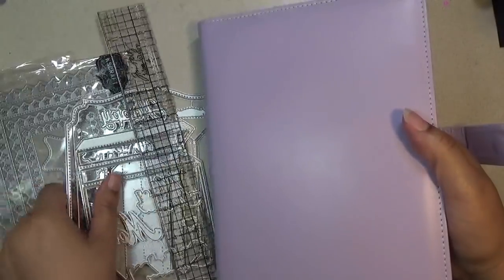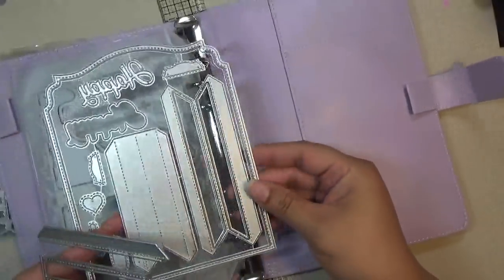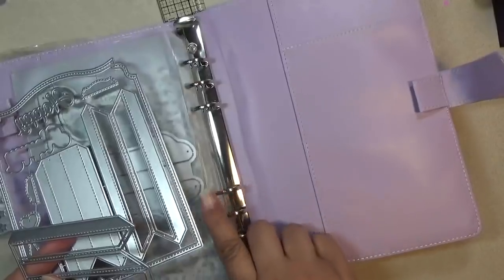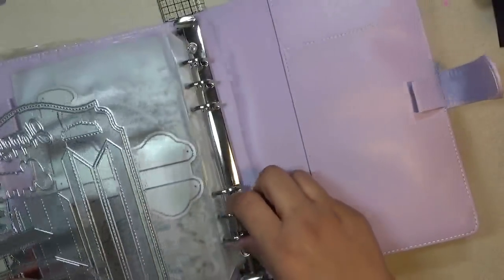I do have some larger dies that will not fit in these pockets. I was thinking of getting some chipboard, punching out some holes with my Crop-A-Dile, and putting some magnet sheets in here. So that's an option too if you want to go that route.